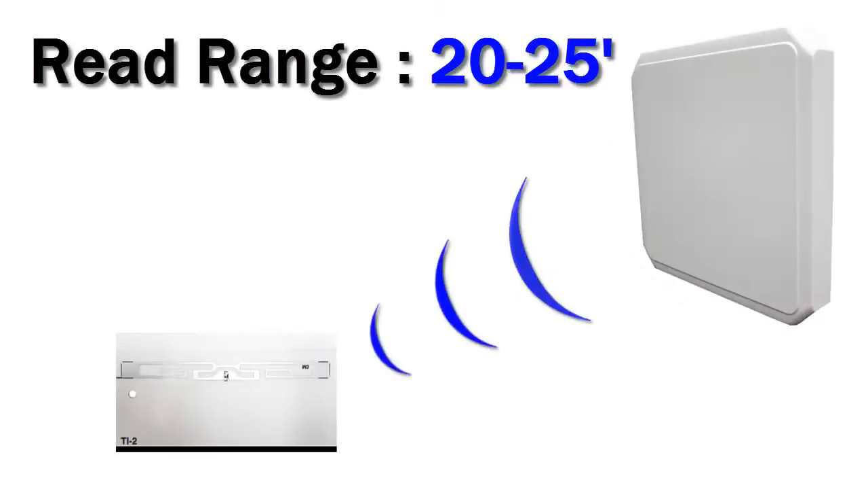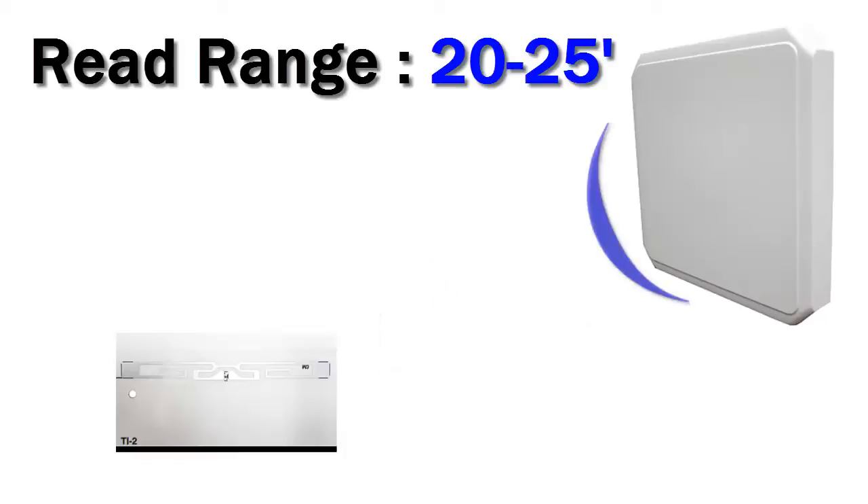The TI2 has a read range of 20 to 25 feet. This will vary, however, on your item, your reader, and your environment.